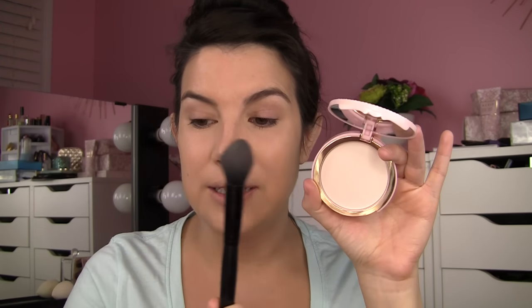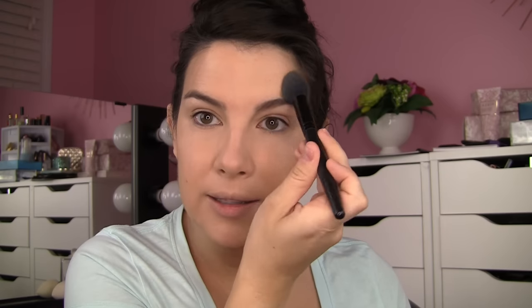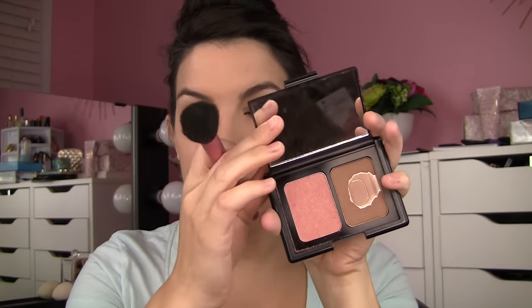Next I'm taking my Too Faced Primed and Poreless powder — I mentioned this in my 'powders that don't look like powder' video. It's a translucent, one-size-fits-all powder that doesn't translate much color onto the skin and won't look white, but it really does mattify, perfect, and smooth without looking powdery. I love it on the under eye with the ELF small tapered brush, dabbing it as a setting powder, and then applying it around the T-zone — nose, mouth, chin, and forehead.